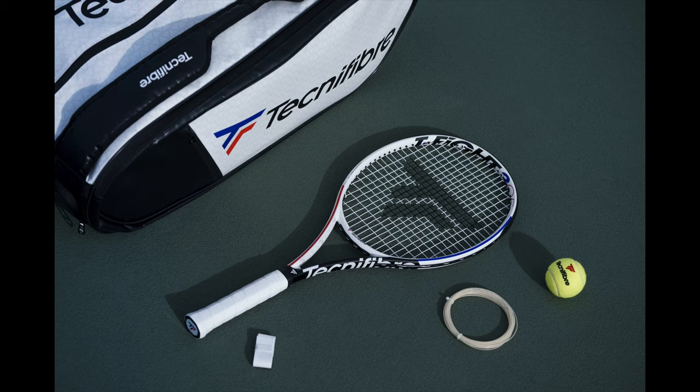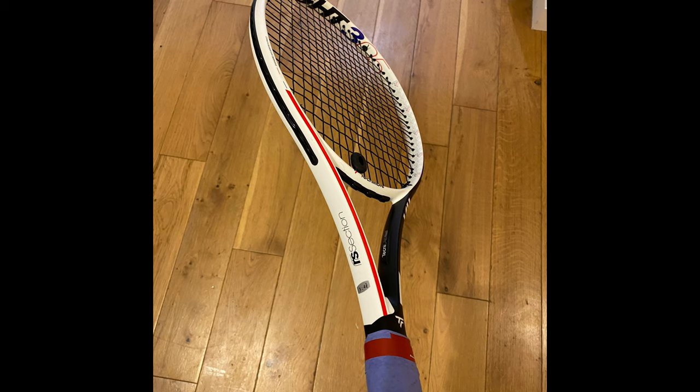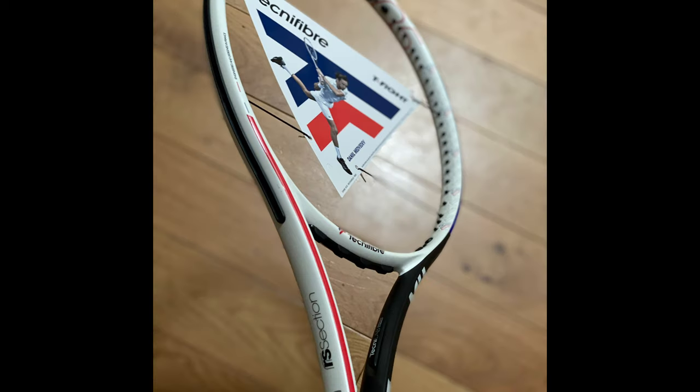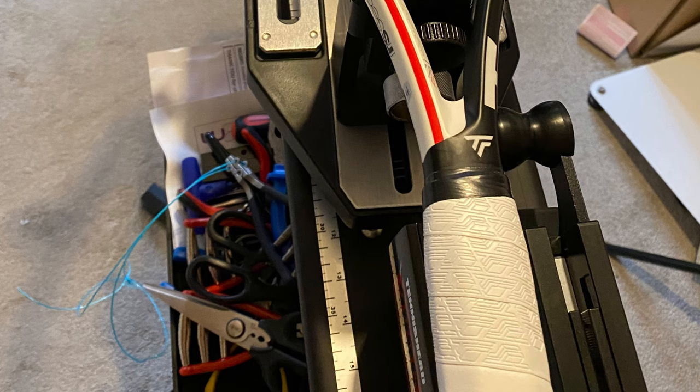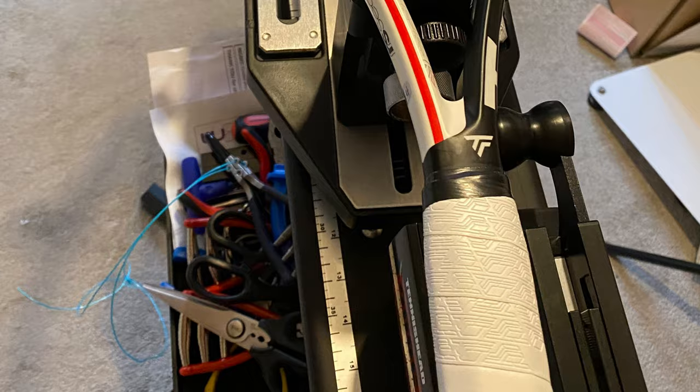Let's start by checking out the racket itself. It is a very nice looking racket and whilst compared side by side to its predecessor the 305 XTC, when you look at them next to each other the design changes look pretty subtle. When you look further up close there are some really nice touches on the handle. The quality of the paint job looks really good.